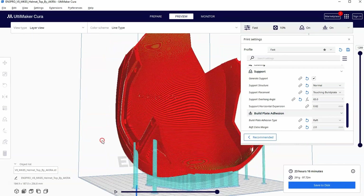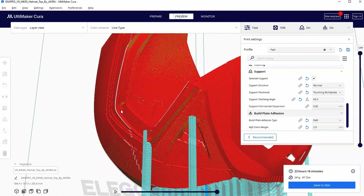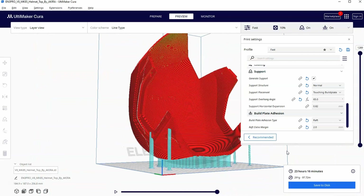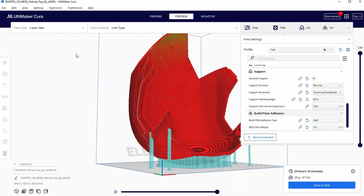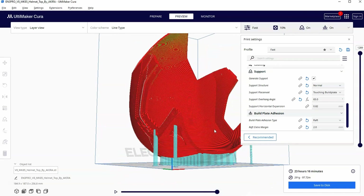Look what happens if I turn on 'touching build plate' with no support blockers and hit slice. If we go to preview you'll see that even though I didn't have any support blockers for these circles, because they would have had to build off of the print itself instead of the build plate, those supports are automatically blocked. Any supports that can't come off of the build plate are automatically turned off — a cool setting to have on. Although on certain printers the software can glitch and supports try to start at the build plate and go through the print, so in those cases support blockers are still your best friend.